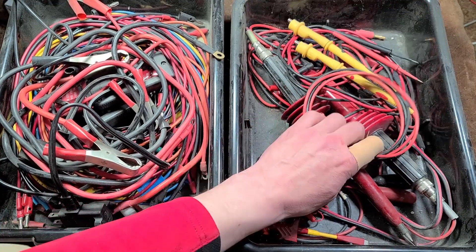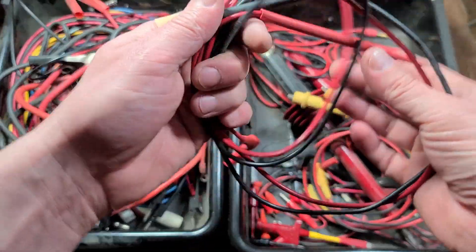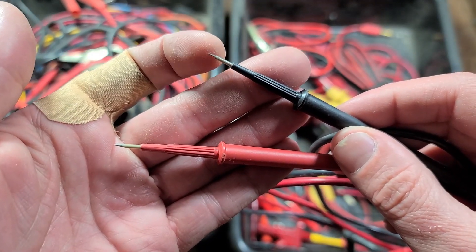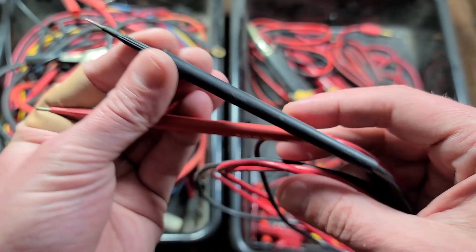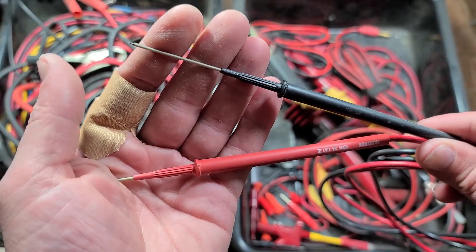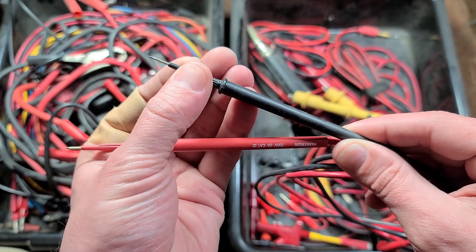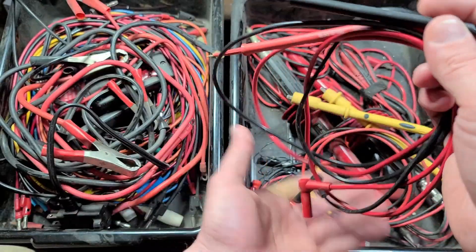Last but not least, here are some other probes — similar to those Flukes. These are some Huntron probes, and these are actually kind of interesting. I really like these for electronic testing because they are needle probes. You can just barely see that these probes actually have insulation — the only place exposed is right at the needle point. A big advantage is they have a little crimp and you can push the wire in and out, so these probes are adjustable. You can extend them for high reach in very tight spaces. Handy adjustable or extension-tip probes.